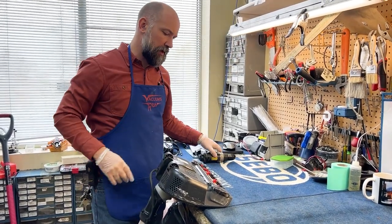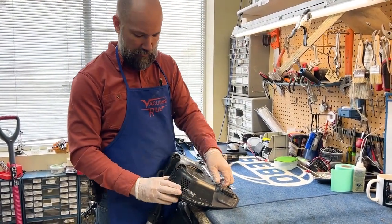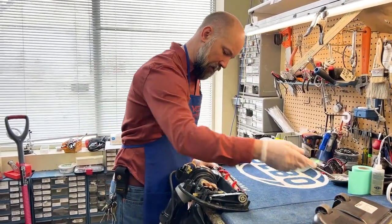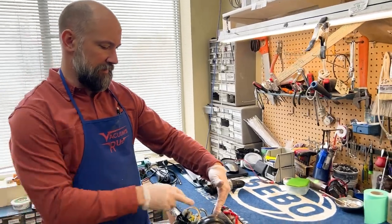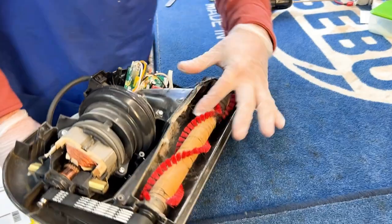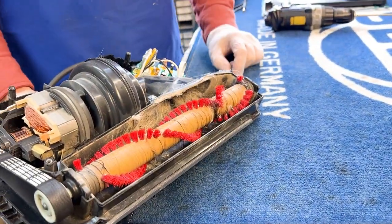Again, this is a T20 bit — a lot of people call them a star bit. The base plate pops off here and this will allow me better visual access to the intake right here. I can look in there and I can see there's not an obvious clog, but there's a lot of buildup there which is problematic.